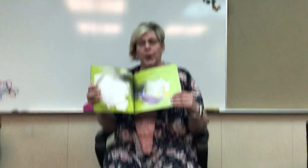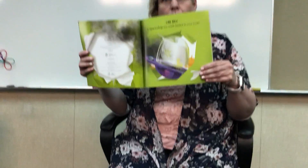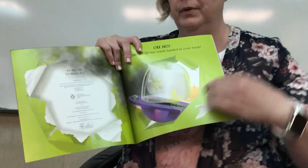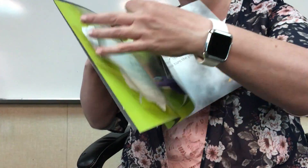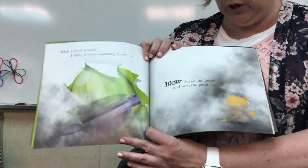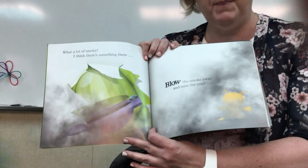It says, oh no, a spaceship has crash landed in your book. You see the spaceship? Oh no. What a lot of smoke. I think there's something there. Blow the smoke away and turn the page.